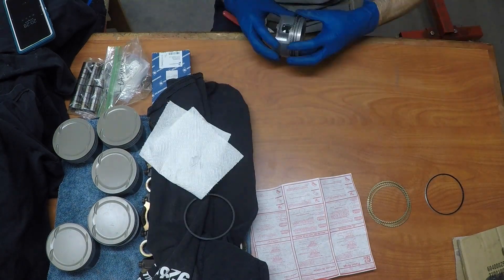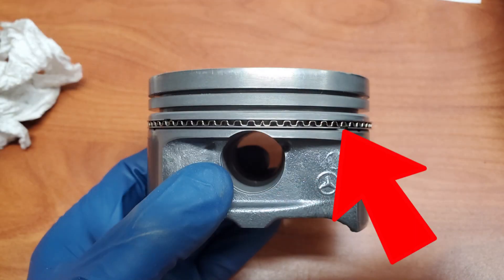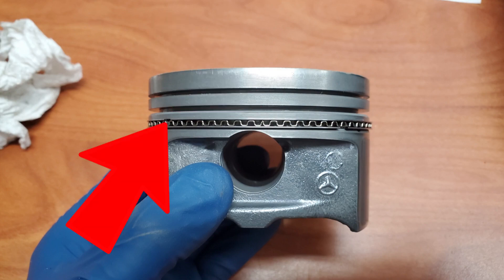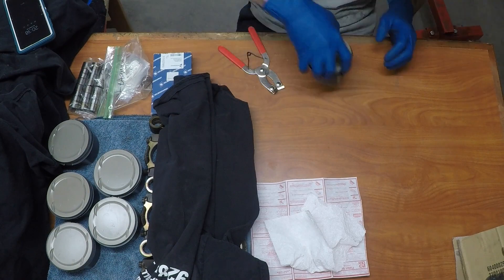The oil ring needs to be put on in the correct orientation because it's difficult to maneuver after it's on. The spacer needs to be facing the front while the two flat bands need to be spaced one inch away from where the oil ring split meets. Follow the directions that come with your piston rings.